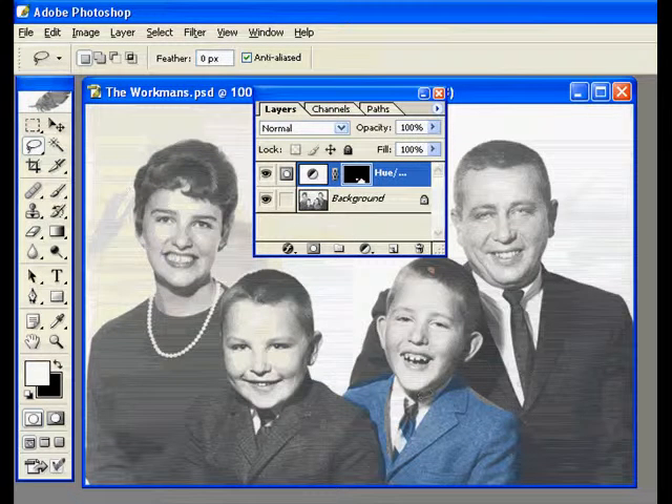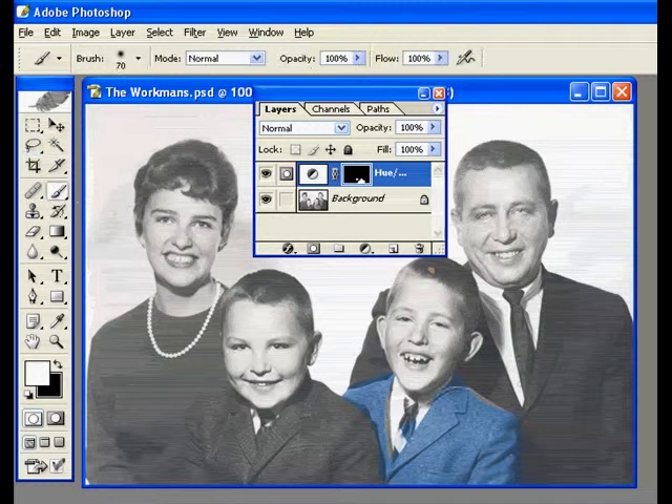As you can see, it didn't do a very good job in some areas, but because I made a selection first, a layer mask was automatically created. So now I can go in here, make the brush a little smaller using the bracket keys, and paint with white any area that should be in color that isn't currently. And if I press the letter X, I can switch to black and mask the parts that are in color and should not be.